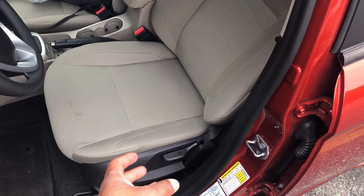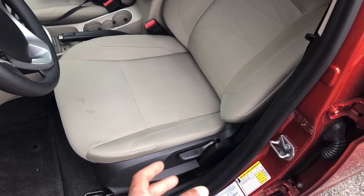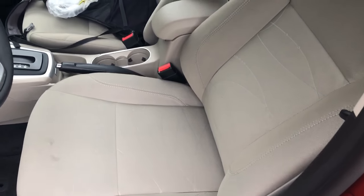This is the 2018 Ford Fiesta. I am going to show you how to adjust the seats on this particular vehicle.